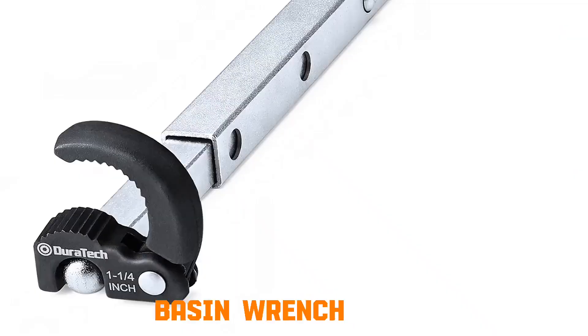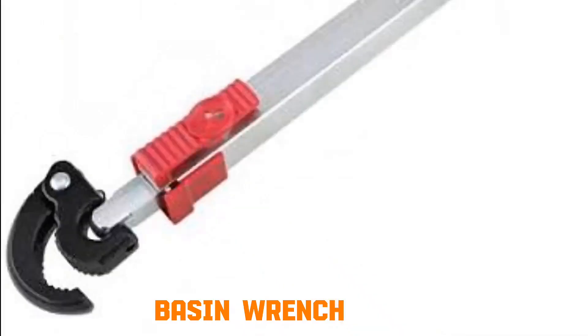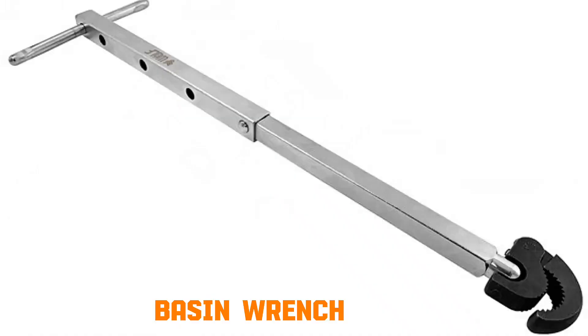Basin wrench. This tool has a long shaft and a pivoting jaw. The spring-loaded jaw grips onto nuts in tight spaces, such as under sinks. When you rotate the handle, the pivoting head transfers torque to the nut, loosening or tightening it even at awkward angles.